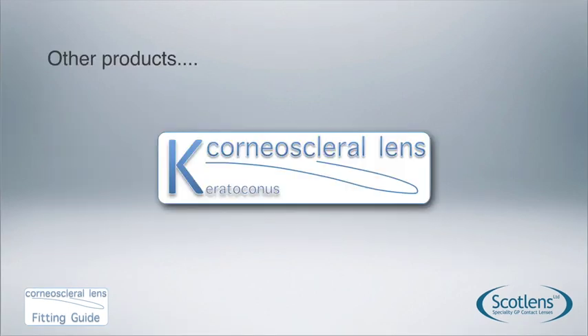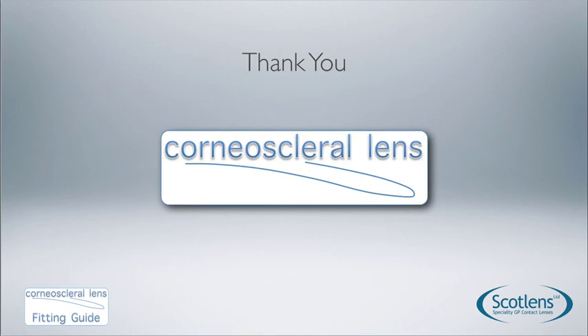There are other products that can be useful, and the corneal scleral lens is also available in a keratoconus-specific geometry. Thanks for watching.